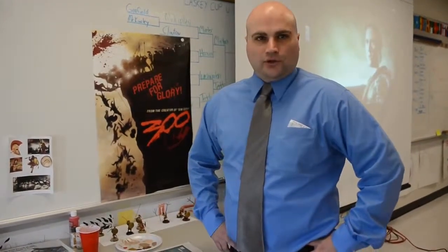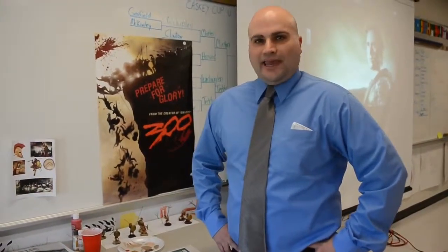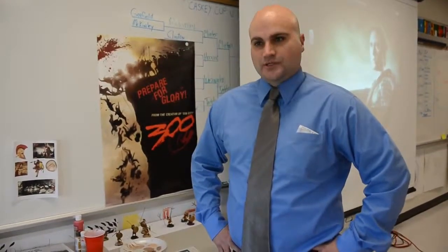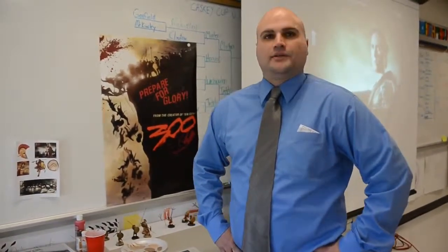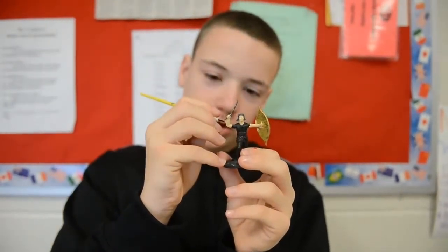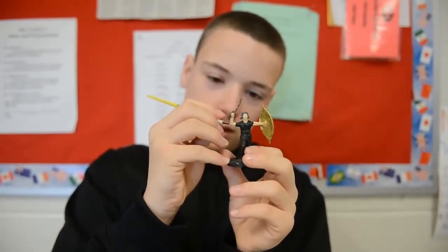We've made it a cross-curricular, interactive, hands-on unit all week for 9th grade world study students here at UHS. English is involved, arts involved, math and social studies. We're painting toy soldiers here in class. We're recreating the battle tomorrow and at the open house tomorrow evening here at UHS.